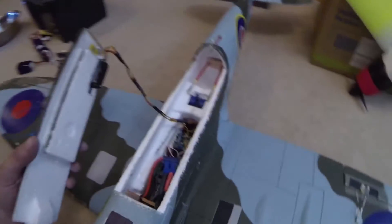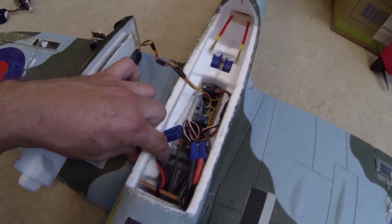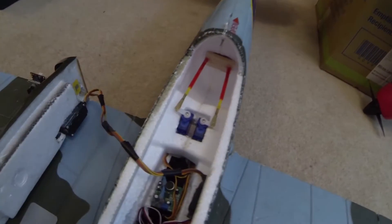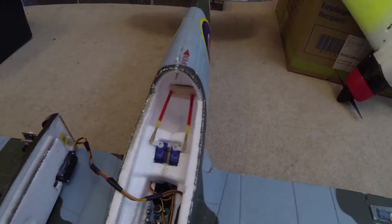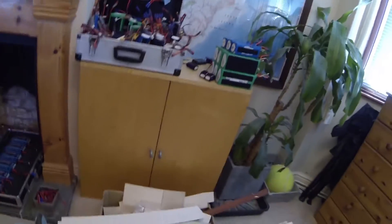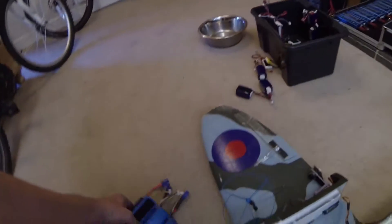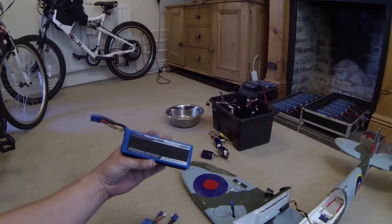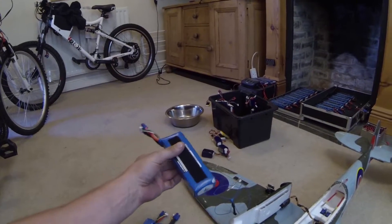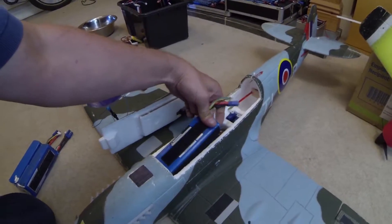We'll have a look inside — there is a MyFlyDream autopilot in there, a microphone, two Hobbyking HXT 900 servos, and the battery. It is a 5000mAh 4S 25C cheapo battery from Hobbyking, and that goes in the front right here.